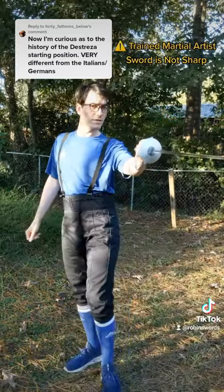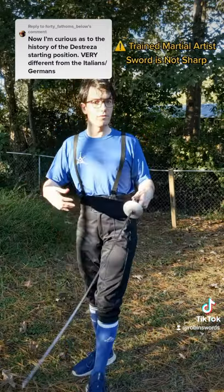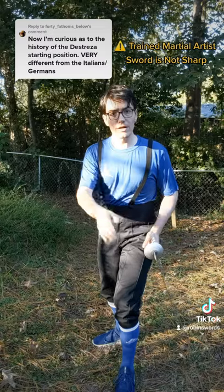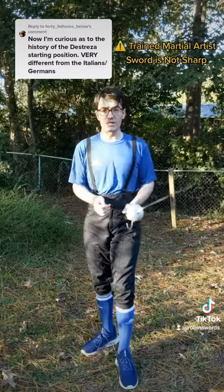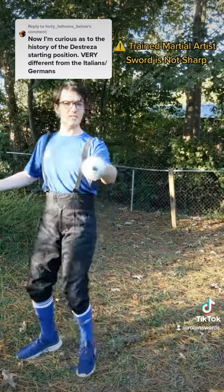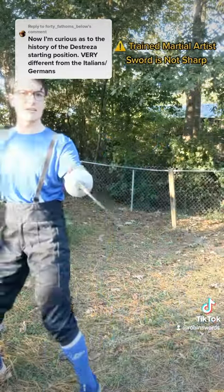Distressa doesn't want you to lunge at all. Distressa thinks that lunging is risky, it's dangerous. It's far better to move offline. And while Italian rapier is very linear, Distressa's Spanish rapier is very circular. They would much rather you occupy a nice conservative stance where you can just traverse and basically circle around your opponent and seek an opening that way.